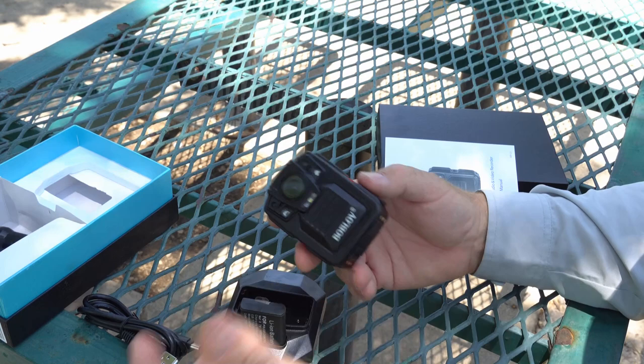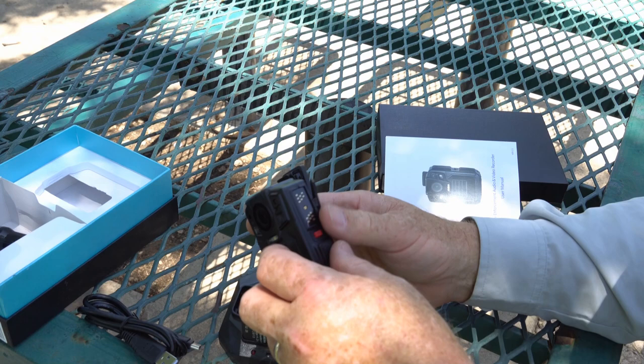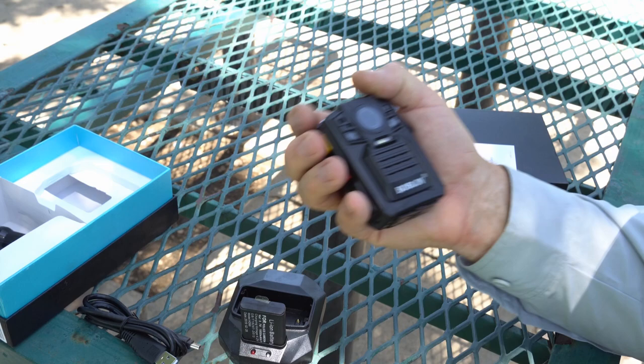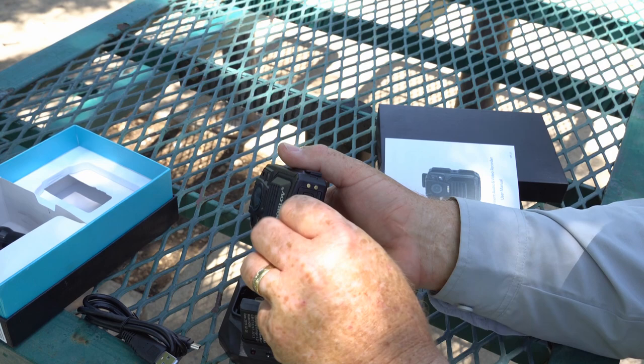I took it out to the lake and got caught in a rainstorm — it rained on me for an hour and it didn't hurt it at all. It's got one additional feature for law enforcement: if you have one of those radios, you can use the camera as the mic for your radio. You press the button and say, 'Hello, hello,' and call in a code — it works like the little handheld mic for law enforcement if you have the special cord to adapt it to the onboard radio.